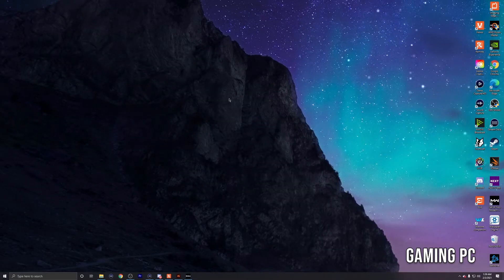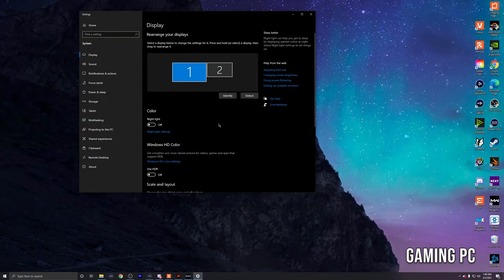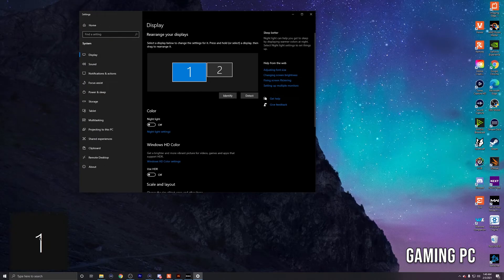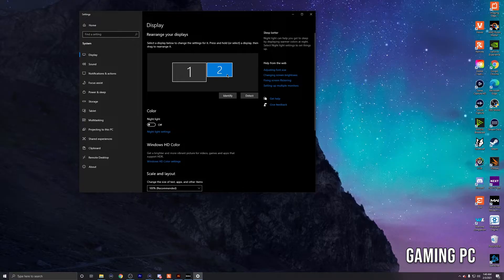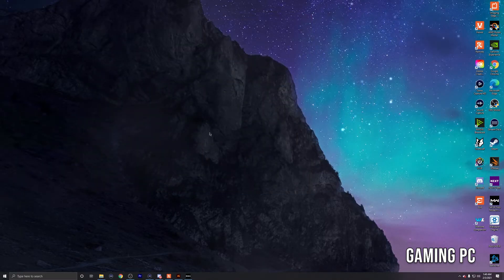Starting with the gaming PC, once you've completed the wiring setup, open up Display Settings. We want to make sure the Elgato capture card is being detected. You should see displays one and two — if you hit Identify, you'll see a one on your main screen, and the second screen is your Elgato HD60S. So now we've confirmed it's correctly detected.